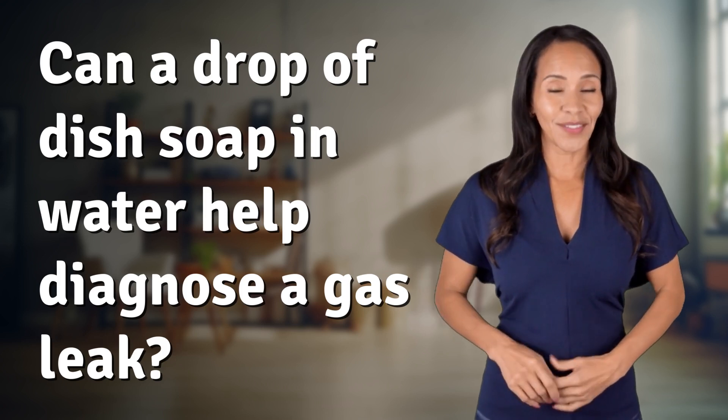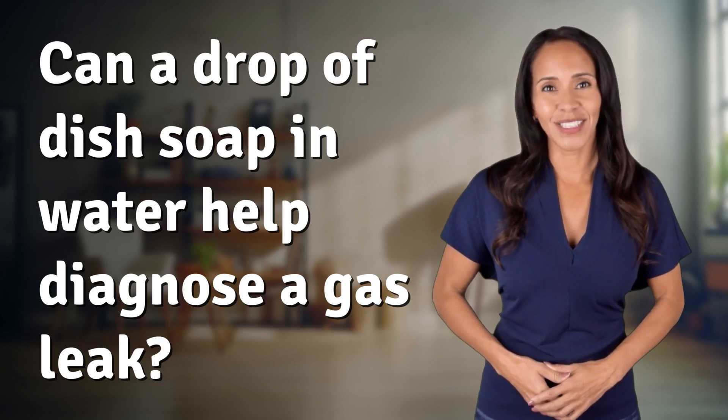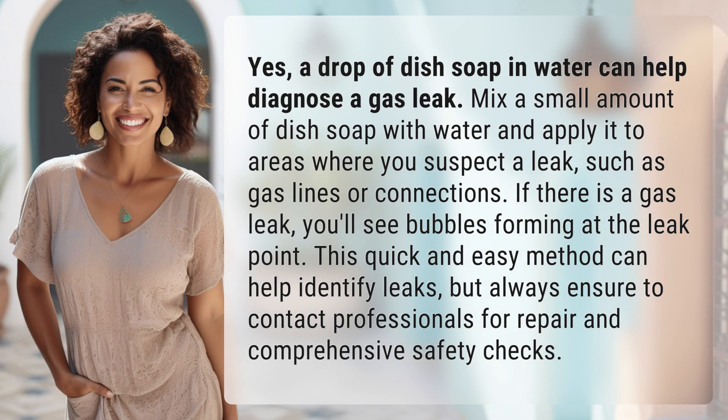Feeding your curiosity, fueling our passion. Let's satisfy our quest for knowledge with today's question. Yes, a drop of dish soap in water can help diagnose a gas leak.